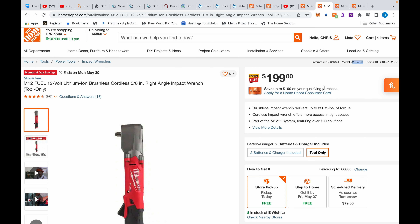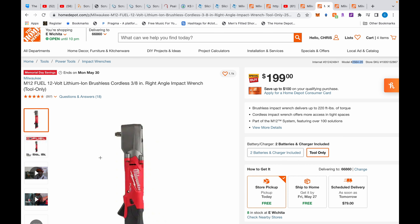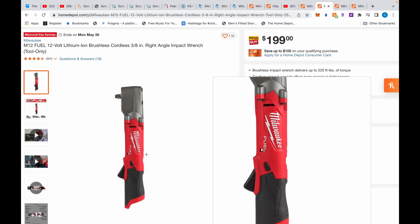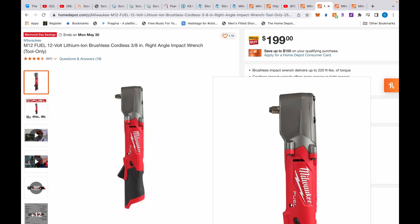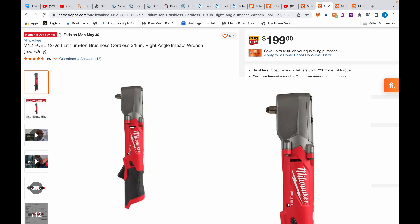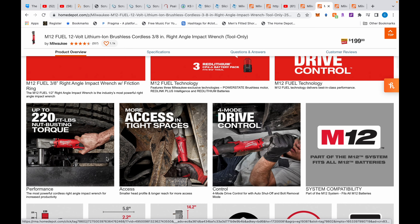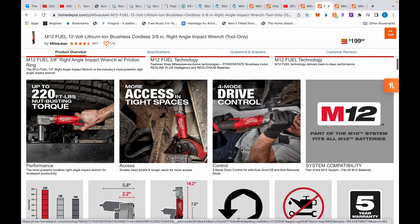The right-angle impact wrench is literally half the size of the stubby — 2.2 inches vs. just over 4 inches — it's fitting everywhere. As for how it feels in your hand, it is very top-heavy with all the weight up top. Even a 4 Ah battery doesn't balance it much. But when you lift it straight up, it's completely balanced — you don't feel any weight at all.